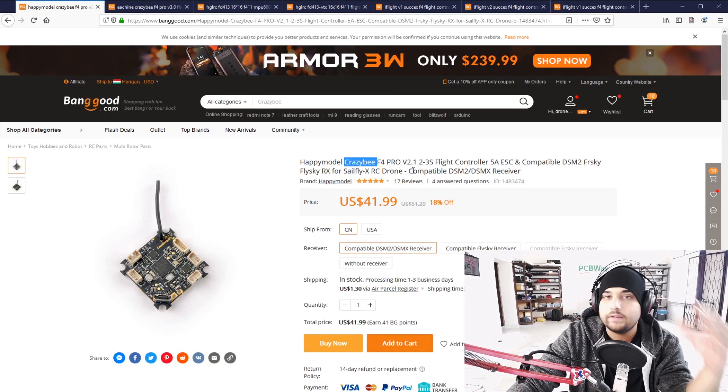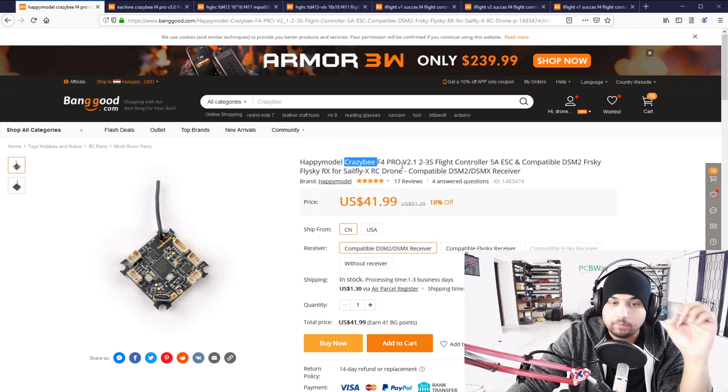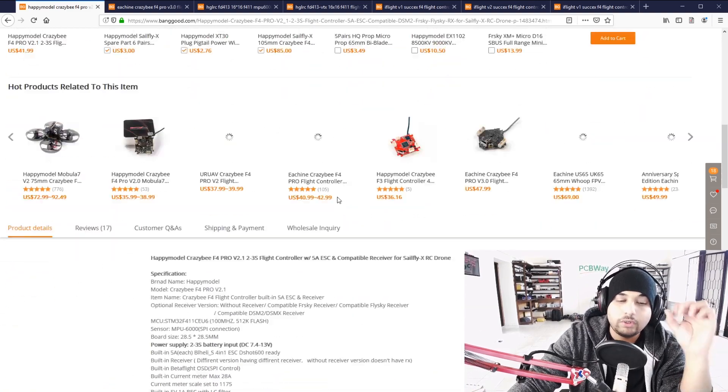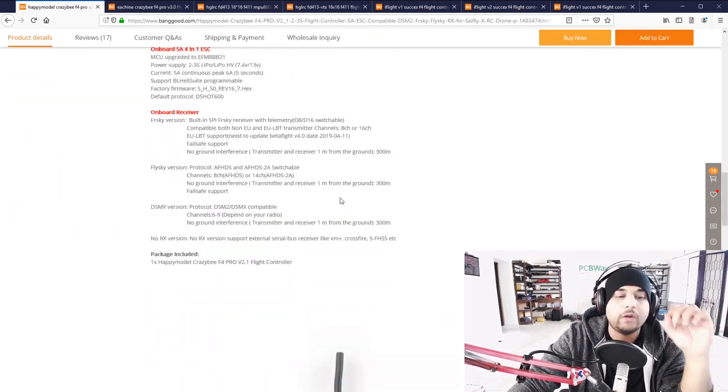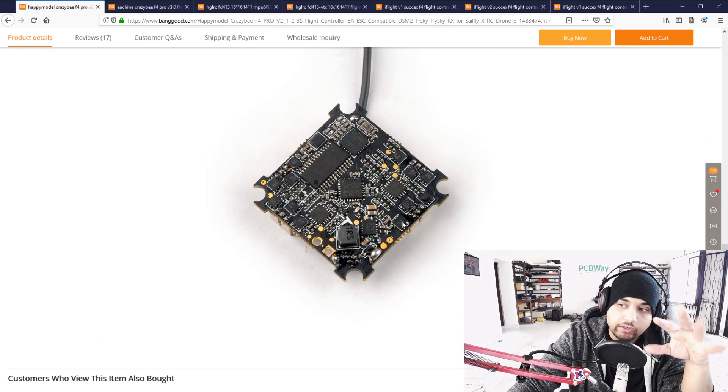The FET size doesn't always tell you it's going to be a better MOSFET, but the size will help in heat dissipation and power delivery, and that is what we're seeing now. Here are the best boards I'm currently considering for toothpick class — ones I've personally used and would feel safe recommending. Here's a Crazybee board — this is the V2.1. Keep in mind: anything V2.1 and below uses really small micro MOSFETs for power delivery to the motor.